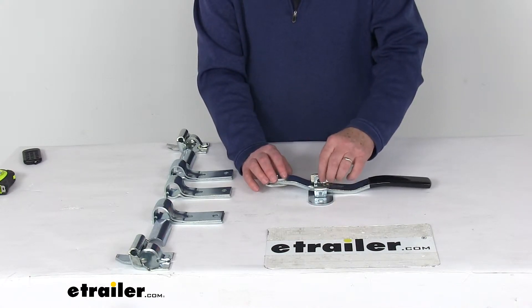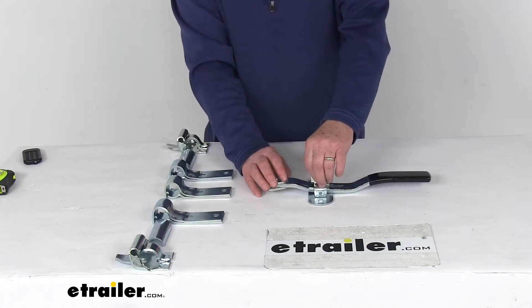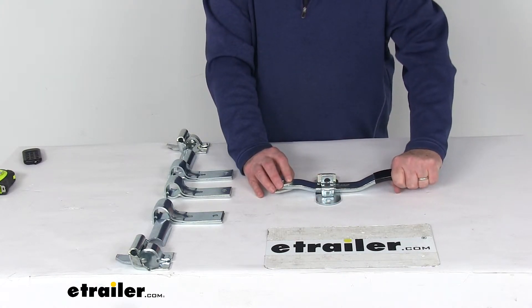When you turn it and the holes line up, this can be locked with a padlock — the padlocks we do sell separately on our website. Also on the handle, this has a nice black vinyl grip on it, which makes it very comfortable to use.